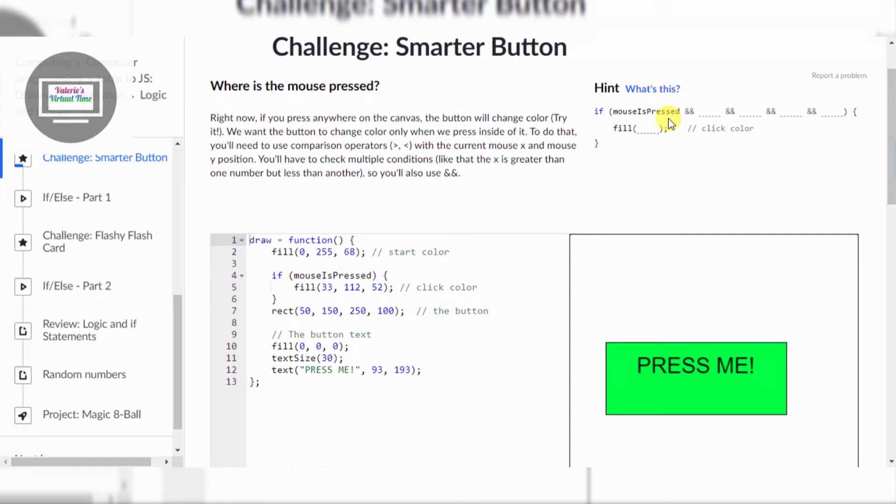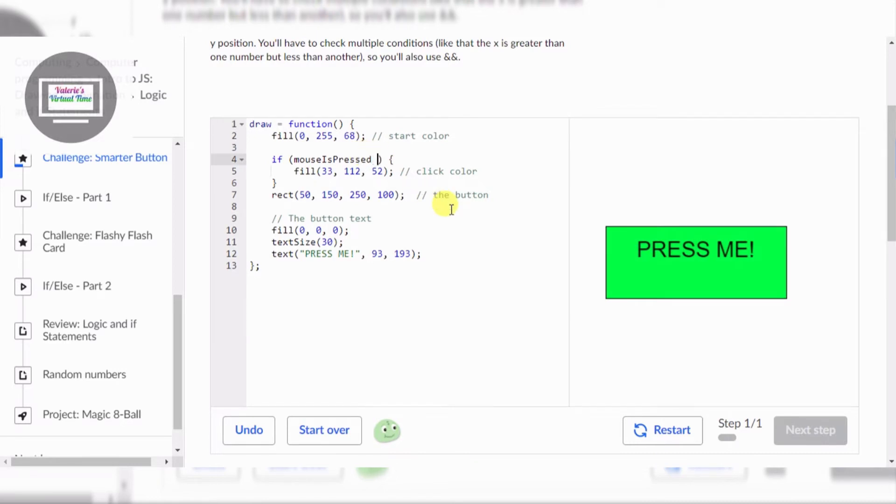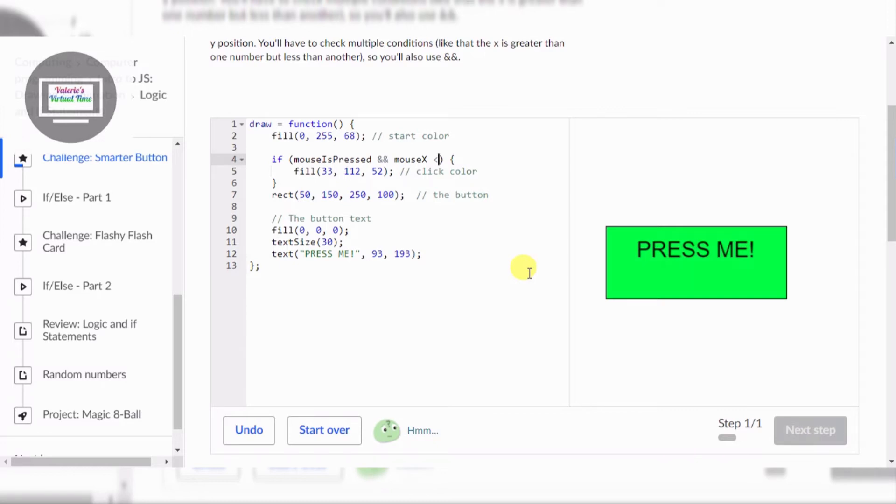We're gonna do the X first. So everywhere — okay, so first we're gonna type these weird signs, not three. Then we're gonna find out how much the X is. Okay it's 50. So what we're gonna do is type mouse X — so we do mouse X.